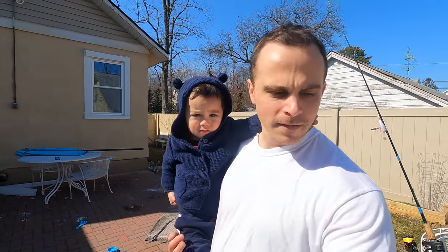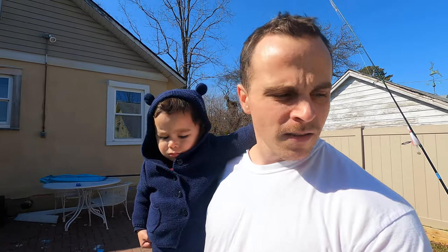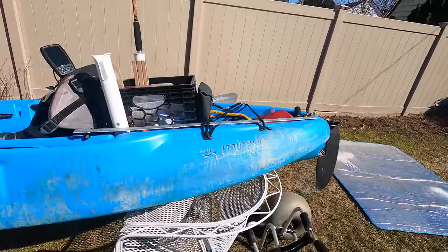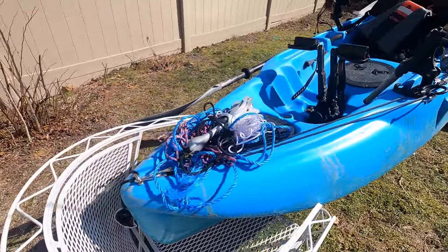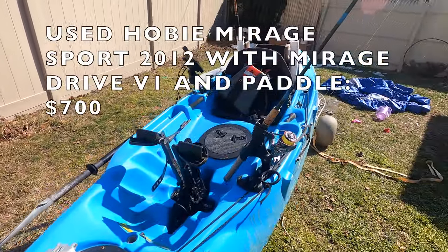Starting to get warm, going through some of my kayak stuff and just wanted to give an overview of the kayak that I used for the past year and a half. It's done me really well. It is a 2012 Hobie Mirage Sport, and I picked it up used for $700 back in 2019.